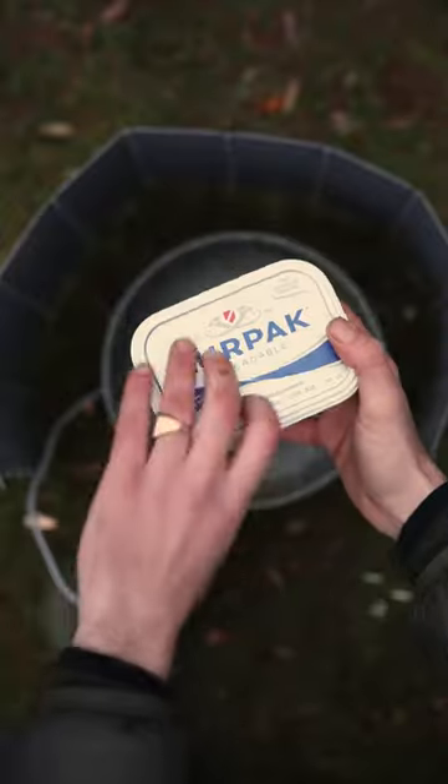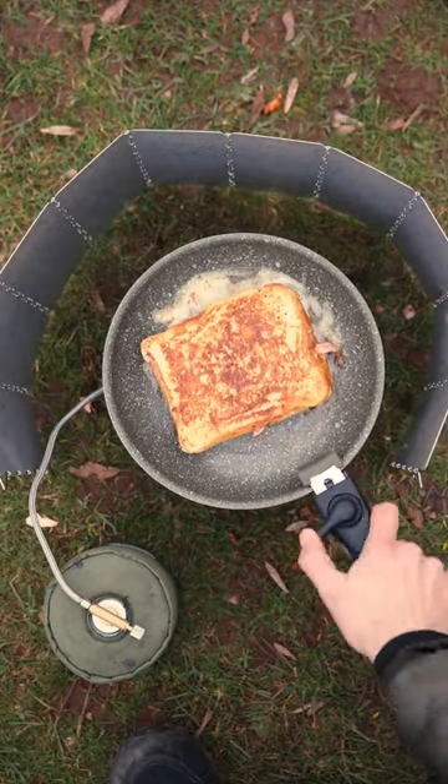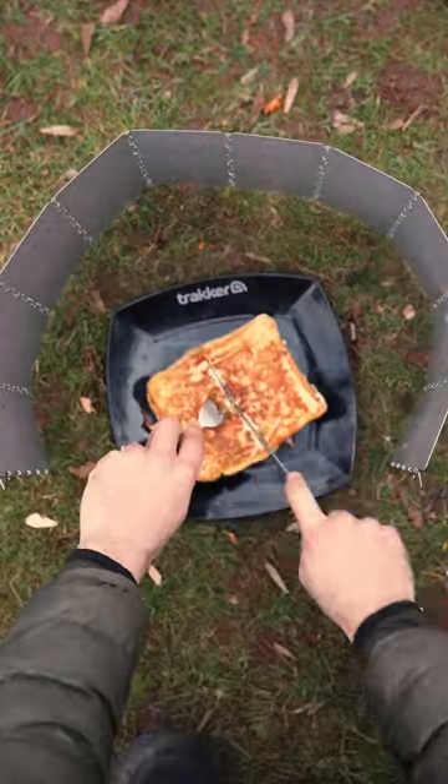Grab your frying pan, melt a couple of knobs of butter in there, then get your sandwich in there and toast it for about two or three minutes on each side until it's lovely and golden. Serve it up and eat — delicious.